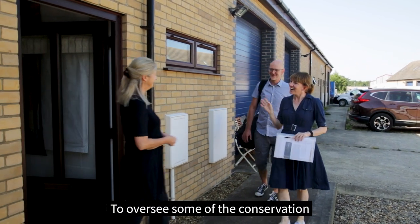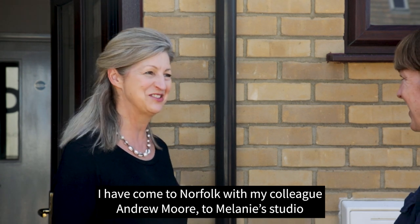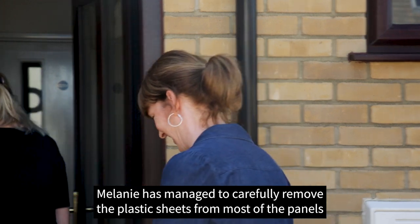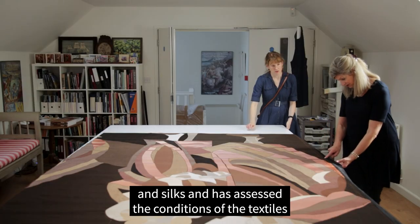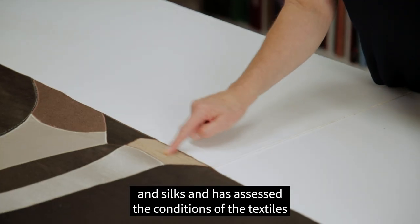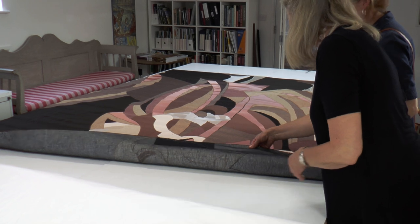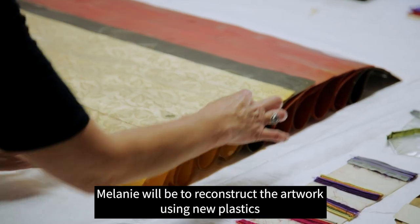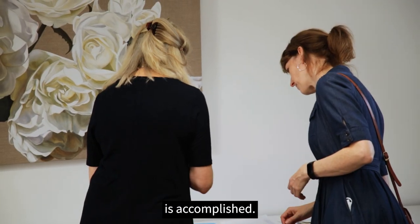To oversee some of the conservation, I have come to Norfolk with my colleague Andrew Moore to Melanie's studio to see how she's progressing. Melanie has carefully removed the plastic sheets from most of the panels and silks and has assessed the condition of the textiles, treating any areas that need attention. The main challenge for Melanie will be to reconstruct the artwork using new plastics and getting the technique correct to ensure the same effect is accomplished.